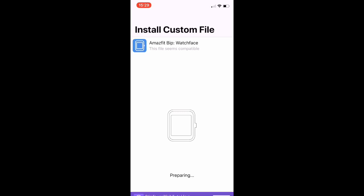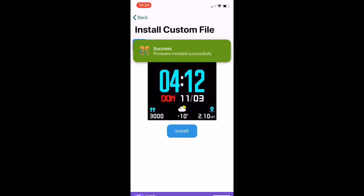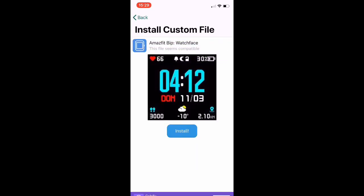It prepares the watch face and installs it — it's easy. If the watch face is somewhere else, like on your hard disk or someone sent it to you via Telegram or WhatsApp, the procedure is the same. You just upload it to iCloud, then click on it and it gets installed.